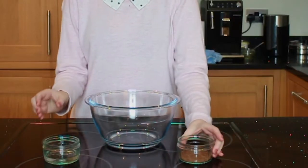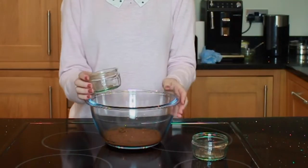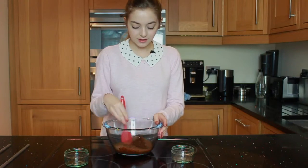You're going to want to start off by putting your cocoa powder and your hot water into a bowl, mix them both together so there are no more lumps, and then you want to leave it to cool.